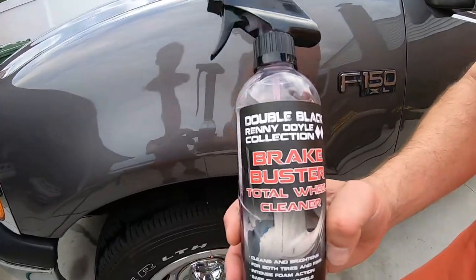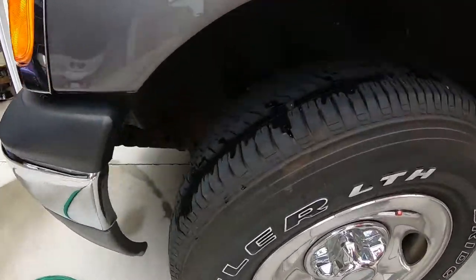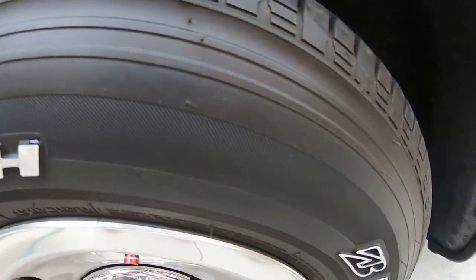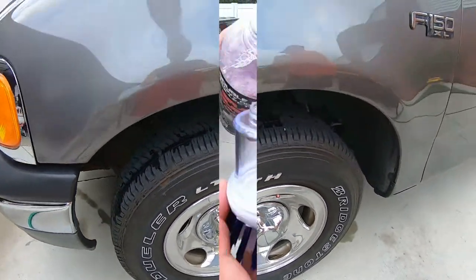What we're going to do today on this truck, on the tire since we got white walls, we're going to put some Brake Buster in here and see what it does to clean the tires. I'm sure you can use other products too, but this is mainly just to clean the tires or hard plastic you want to clean up. So let's try it out — I'm going to pour it in here.